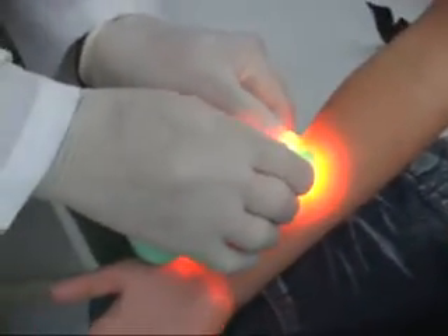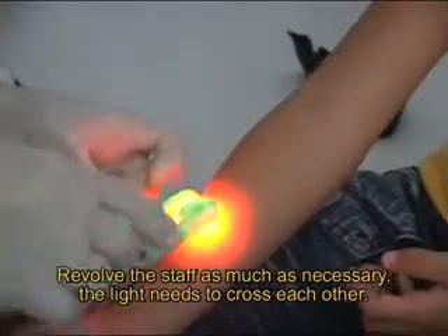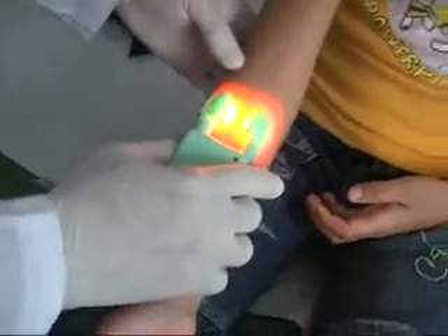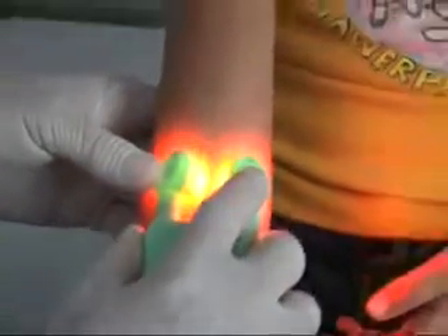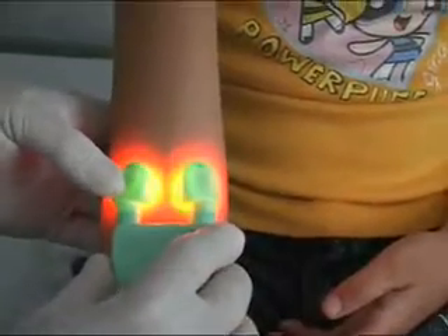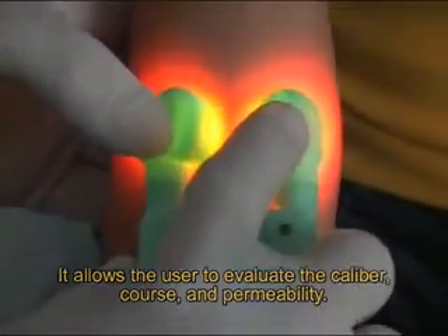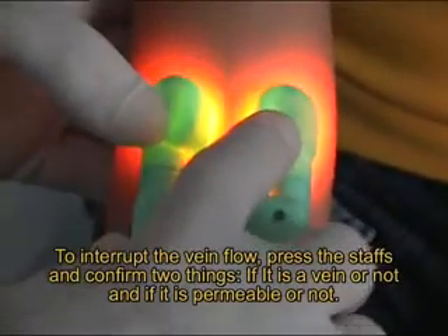Revolve the staffs as much as necessary so the light crosses each other. You gain efficiency and will be able to find the vein more easily. This shadow is the vein. You can see the diameter, the direction of the vein, and the flow. If you press the VENOS BABY, you can interrupt the flow and confirm that this is a vein.